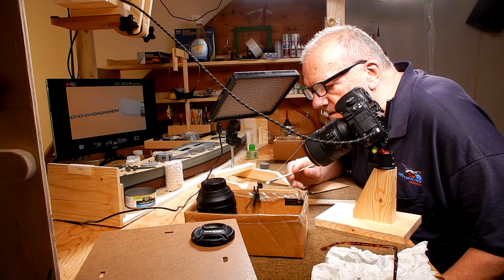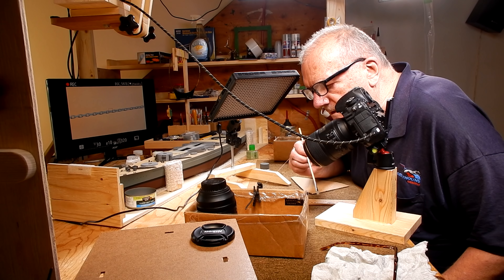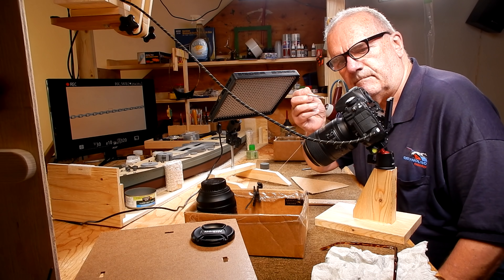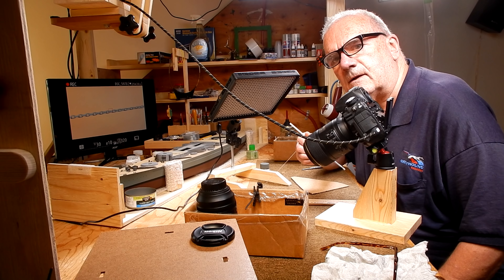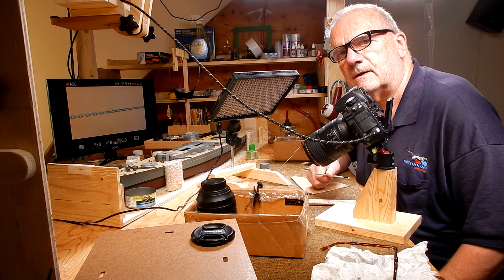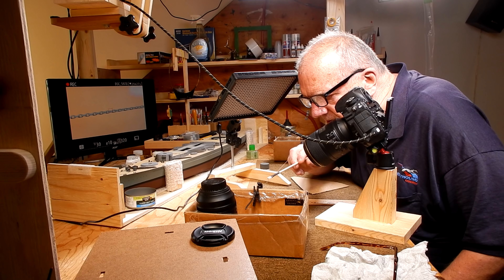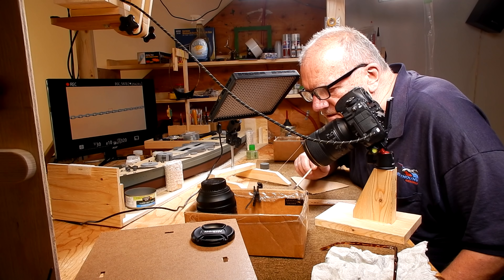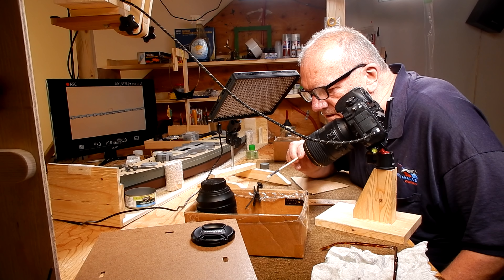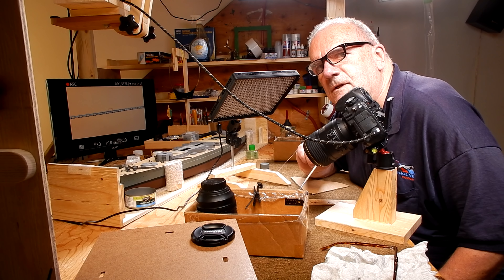One of the viewers asked me why it is that sometimes I'm whispering. Well, when I've got the macro lens on and I'm right up close to the camera, your ear is right there. So in order for myself to see nice and close what I'm doing, I'm just about eating the microphone, and I subconsciously know that I have to whisper. I don't deliberately do it.